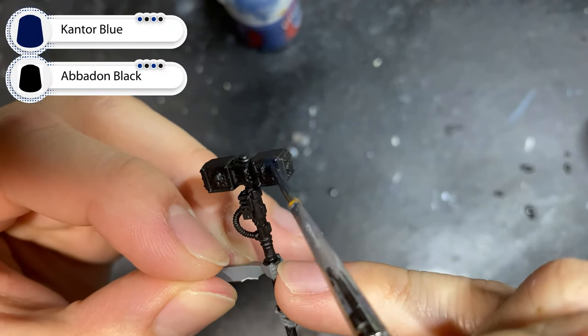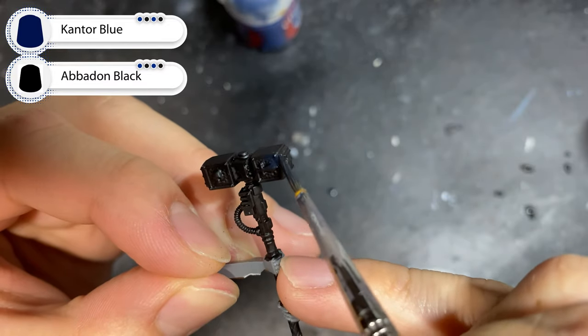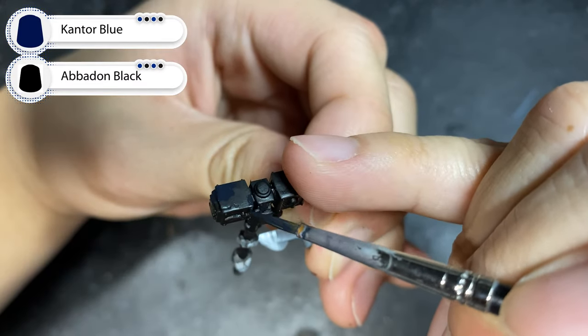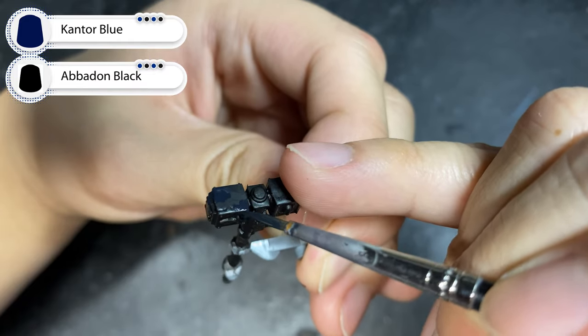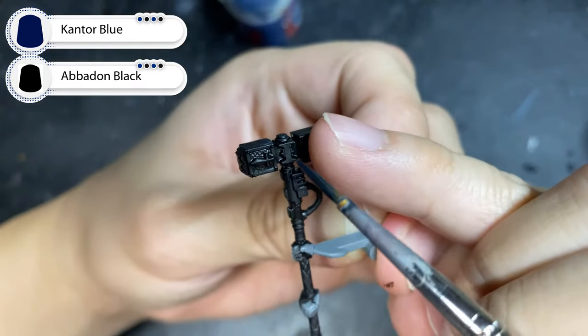With a 2-to-1 mix of Cantor Blue and Abaddon Black, I'm going to pick out one corner of my Thunderhammer first, and coat around half of the hammer face in a radial fashion, radiating outwards from the corner. Make sure you cover all three flat surfaces that the corner radiates out from.